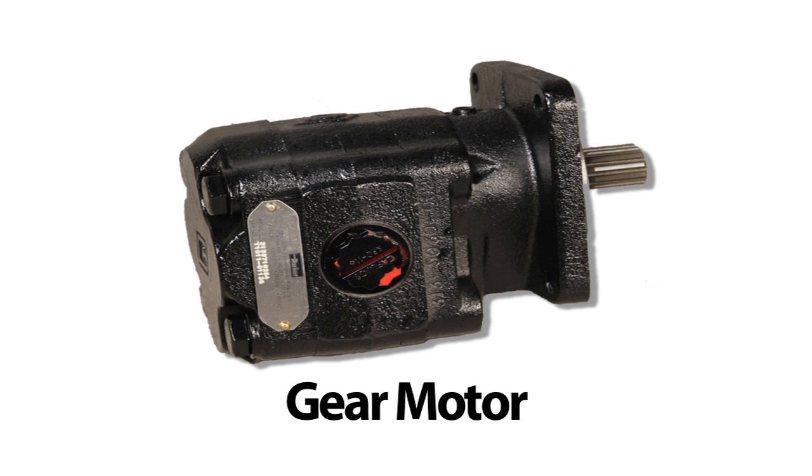Gear motors are the standard motor for shear models GXP400 and larger. This is the preferred motor for processing applications, where the shear is usually working vertically, such as scrap yards and demolition sites, with material on the ground.